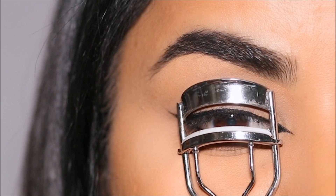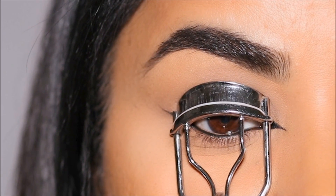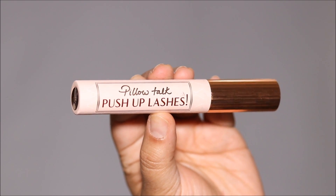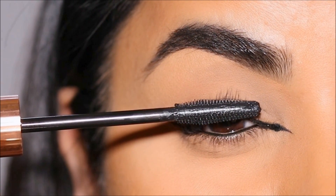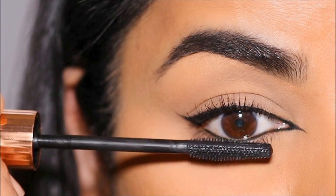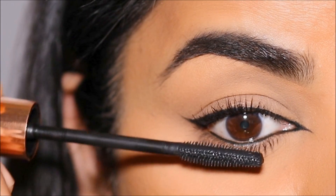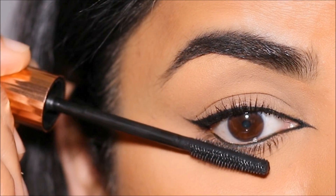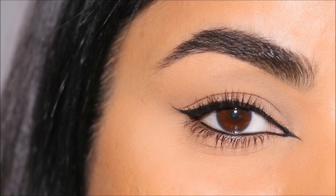Time to finish up — I'm going to curl my lashes with the Sally Hansen curler. For mascara I'm using the Charlotte Tilbury Pillow Talk Push-Up Lashes mascara. I like this mascara when I want my natural lashes to look more enhanced — it doesn't clump, it looks very natural but at the same time gives you a lot of volume and length.